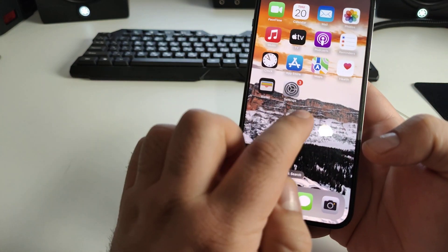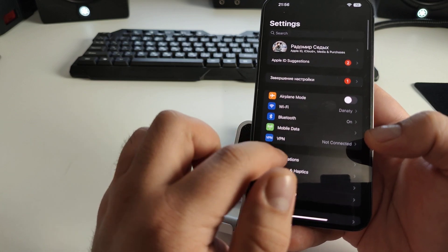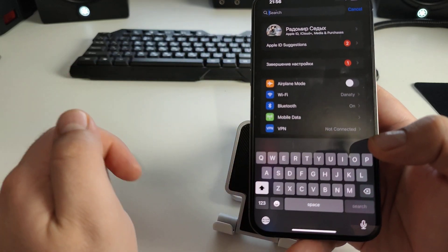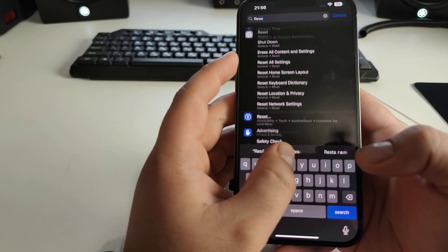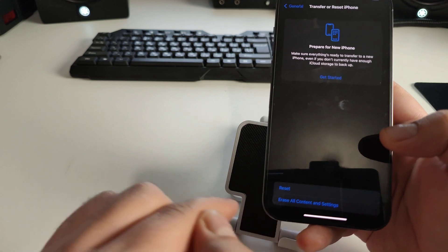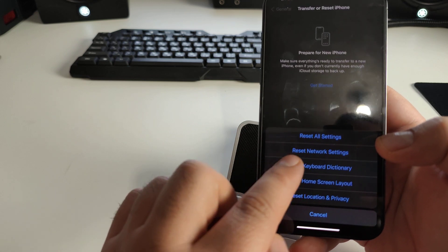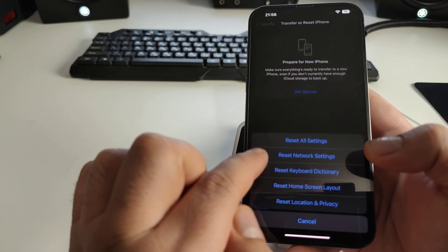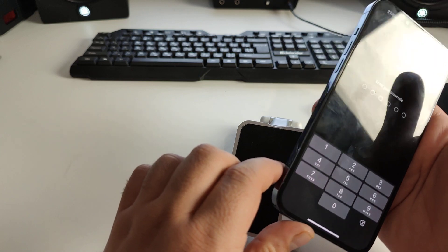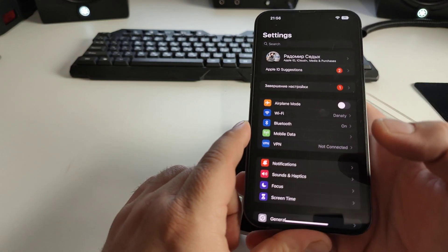Swipe up and enter your passcode. Now go to Settings. Swipe up and tap the search bar, type 'Reset'. Go to Reset, then General Reset. You'll see several reset options — find and tap 'Reset Network Settings'. Enter your passcode to confirm and finish.